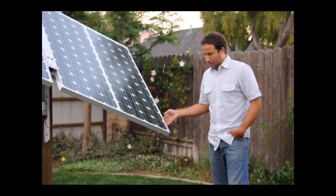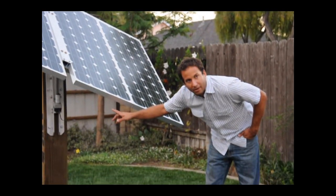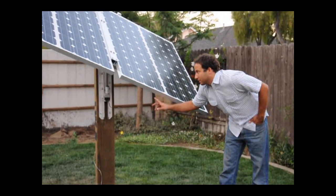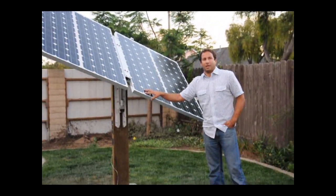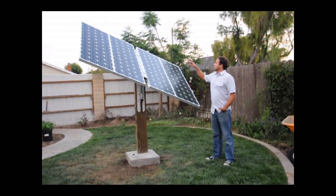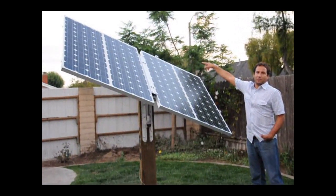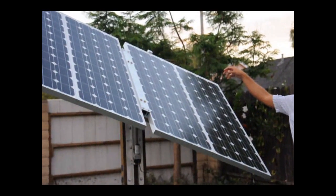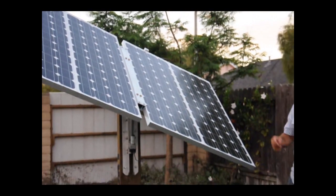The way this thing works is underneath the solar panels on the main tracking mount there are two linear actuators. These linear actuators are what actually move the solar tracker throughout the day. They know how to move in what direction because this sensor up here, which senses where the position of the sun is throughout the day, sends that information to the actuators and then the actuators move upon receiving that information.